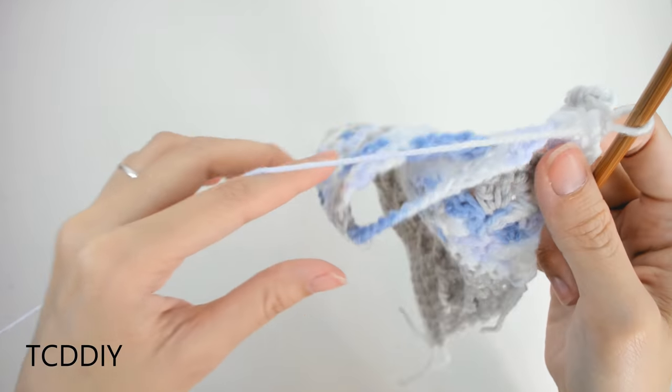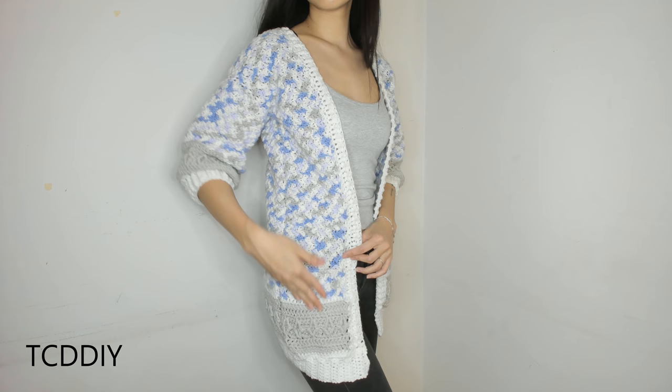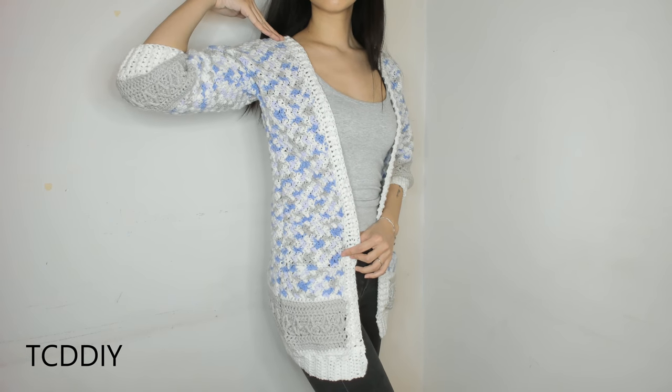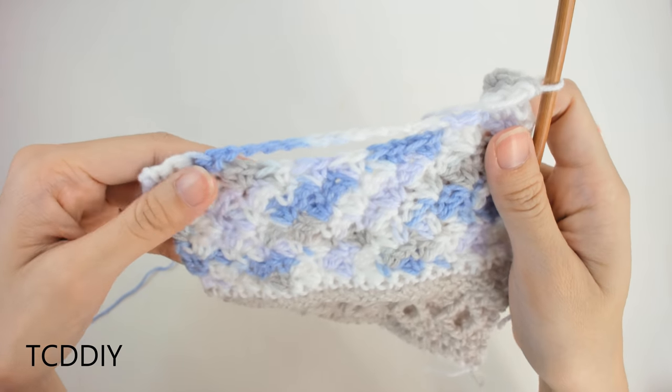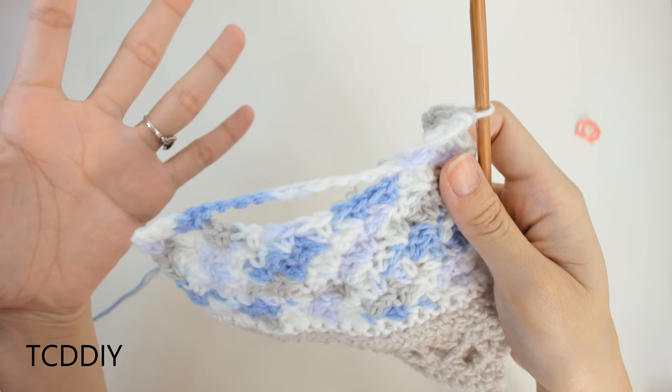Now that we have our row of single crochets over the pocket chain, we can go back to modified sedge stitches. Chain up 1, flip our work, into the first loop put a single crochet, then a double into that same loop, skip one loop, single and double into the next — continue doing this all the way down including over the chain, and keep going back and forth all the way up until this hits our shoulder.